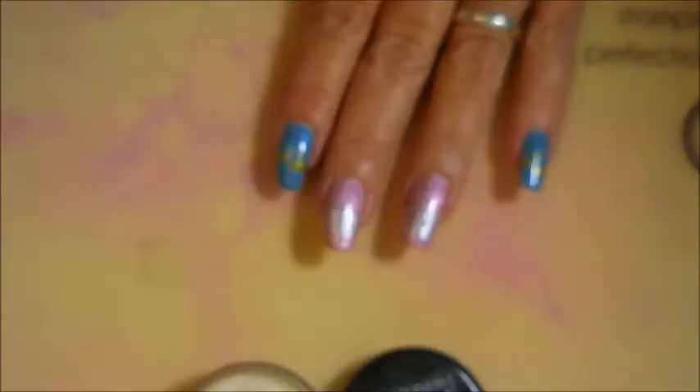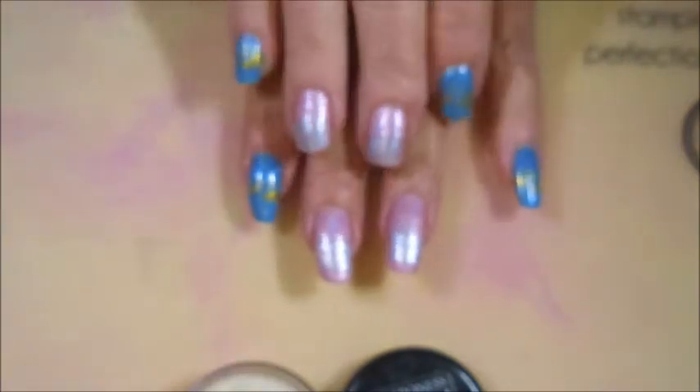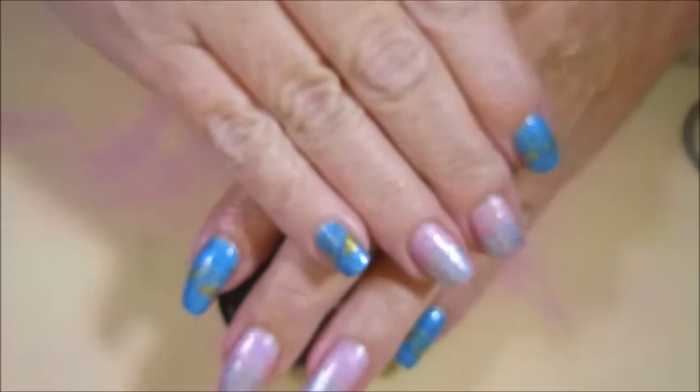Alrighty, that is my manicure for today — short and sweet! I hope you enjoyed this one. Leave me a comment down below and let me know what you think. That is all I have for today, so until next time, be good to yourself — I'll talk to you soon, bye!